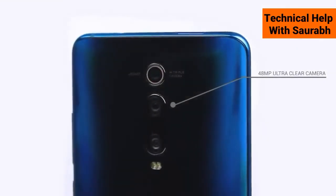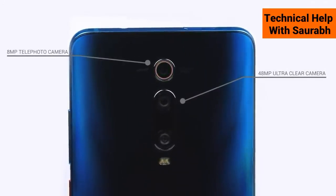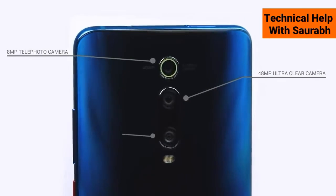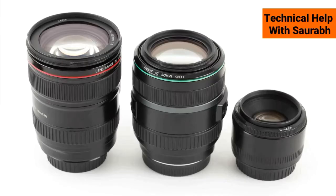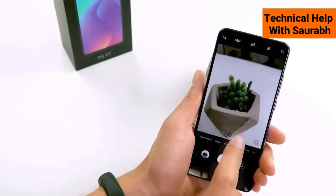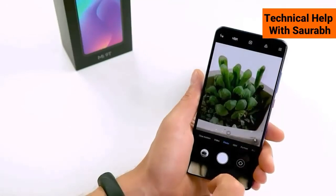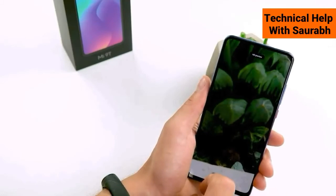On the back, the phone has a really cool holographic layer design. Here you will find a 3-camera setup: a 48-megapixel high-resolution main lens, a 2x optical zoom lens, and a 124-degree ultra-wide-angle lens. That's very cool — it's kind of like having a DSLR camera, making it pretty easy to shoot high-definition 48-megapixel photos.